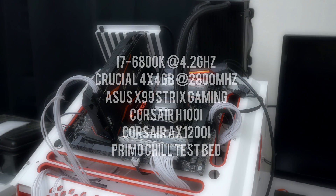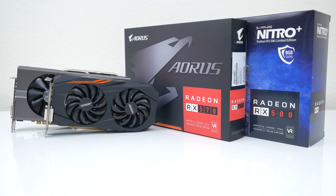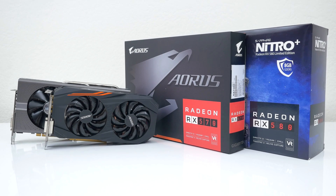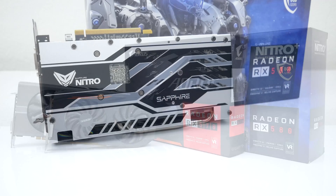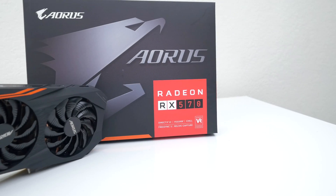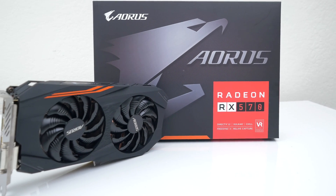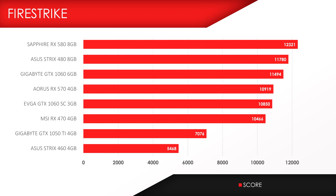This is the testbed I use for all the benchmarks. I also decided to add the 1% and 0.1% lows along with the average FPS, since a lot of you have been asking me to do that. Also, just to be clear, I am benchmarking the board partner versions of the RX 500 lineup. So when I say RX 580, I'm referring to the Sapphire RX 580, and when I say RX 570, I'm referring to the Aurus RX 570. Before we get into the gaming benchmarks, let's take a quick look at the Firestrike benchmark scores to give an overview of performance. I also threw in some GPUs from the RX 400 lineup as well.